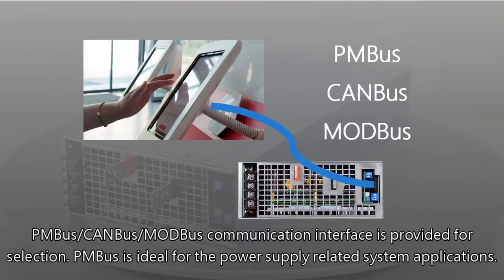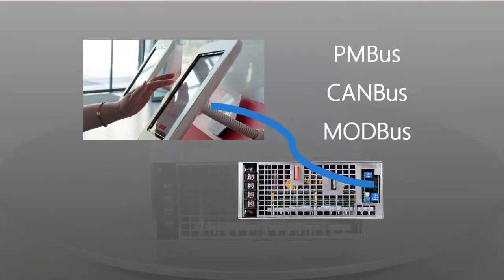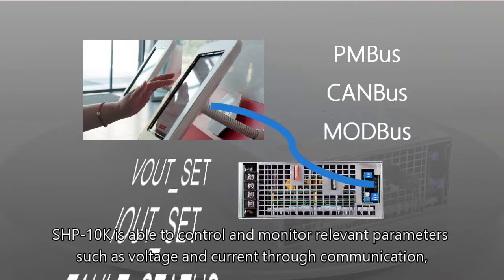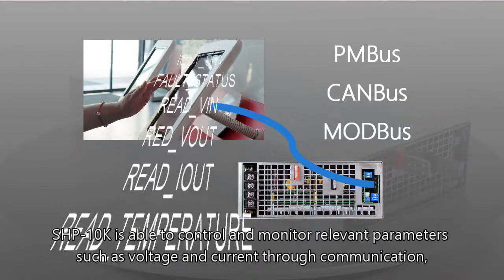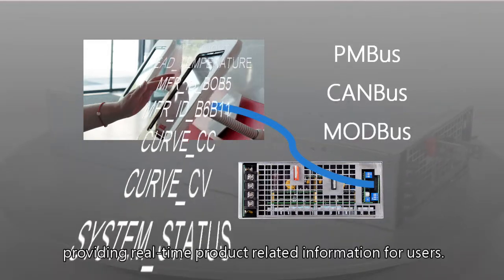PEMBUS, CANBUS, and MODBUS communication interfaces are provided for selection. PEMBUS is ideal for power supply-related system applications. CANBUS and MODBUS feature high anti-interference ability, making them more common in industrial settings. The SHP10K is able to control and monitor relevant parameters such as voltage and current through communication, providing real-time product information for users.